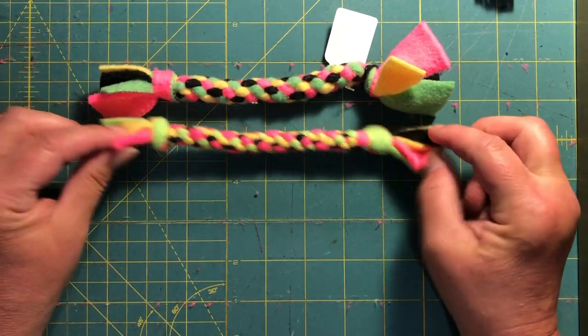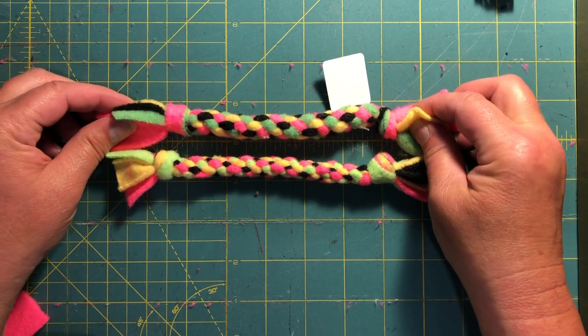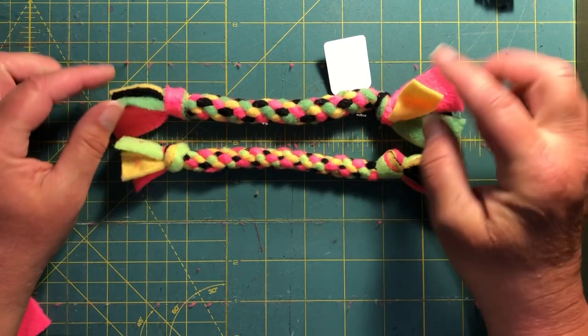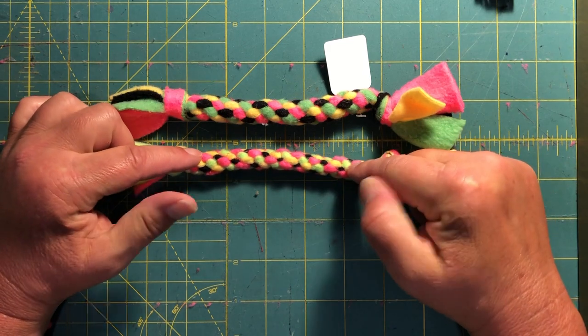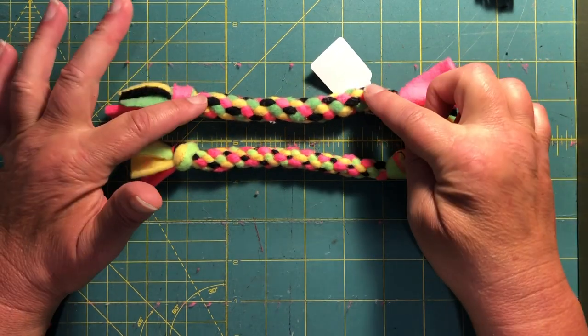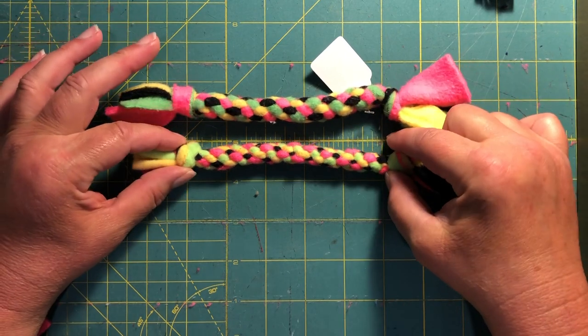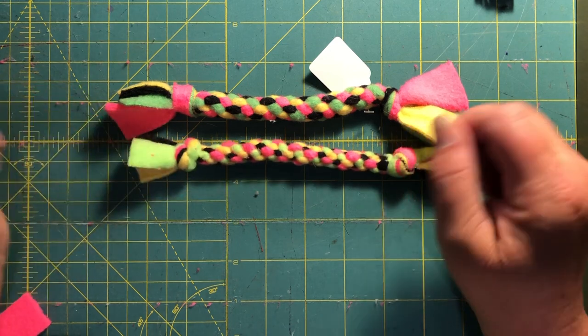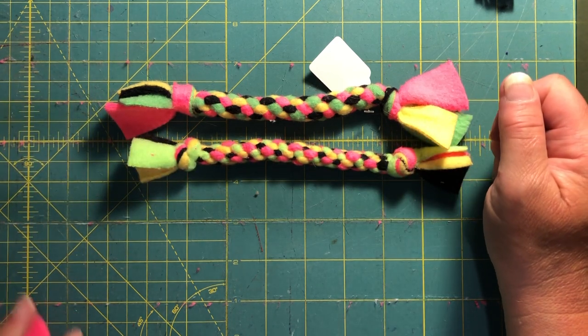So there we go. You can tell the difference between these two — this one's a little fatter, this one's a little skinnier. I'm getting better at it and pulling it tight as I go. These were like one of the first ones I've made. It just takes a little practice. And there you go — one done.